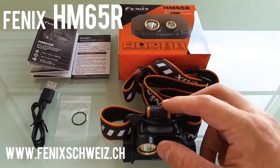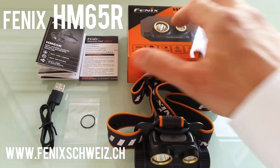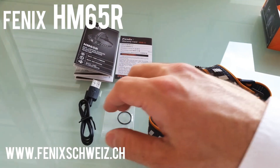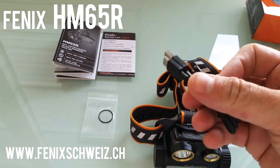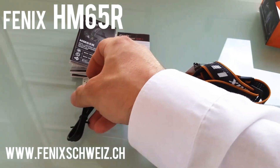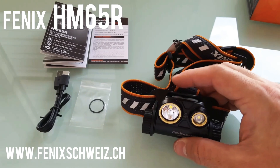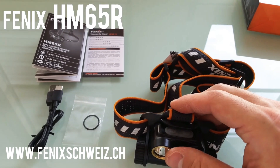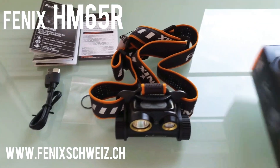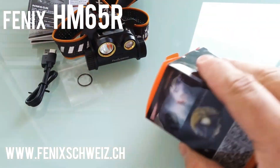It's got 1400 lumens. In the package you get everything you need: the manual, the warranty card, a spare O-ring, and a USB charging cable. There is a USB-C charging port, and you get the headlamp with the battery — an 18650. There is also a lockout mode and battery indication with separate LEDs.